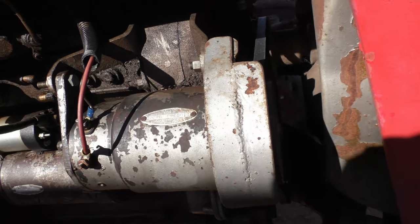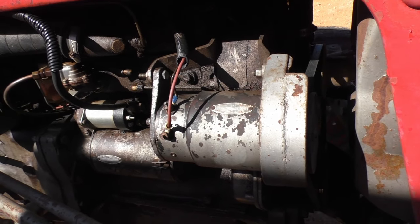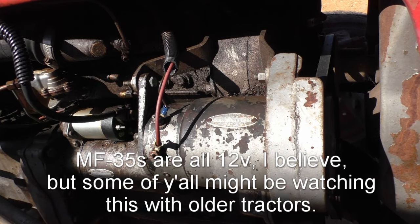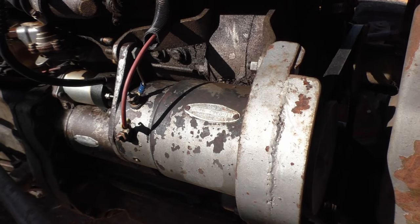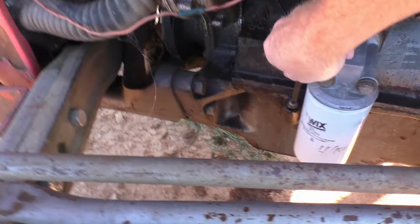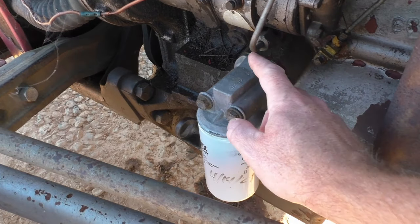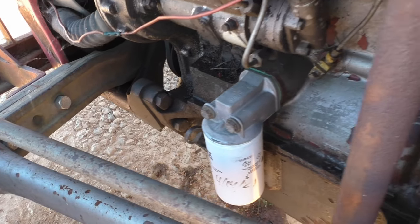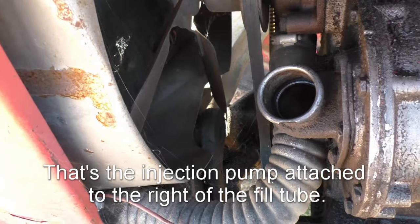Moving up further, this is a Delco Remy generator. Some of these tractors have been converted over to alternators. One thing you do always have to check — and I'm not an expert on this — some tractors are positive ground, some are negative ground, some are 6 volts, some are 12 volts. So make sure to figure out all that stuff before you start working on any type of engine electrical on your tractor. Back behind that is the starter and the solenoid. To check the oil on a Perkins diesel, right next to the oil filter is your dipstick. If you need to fill oil, right up here behind this is where you would fill your oil.